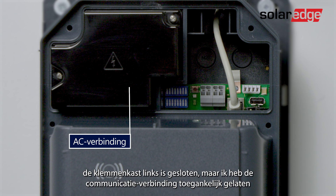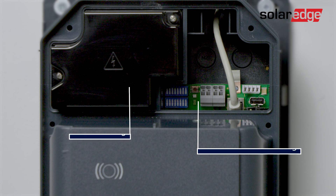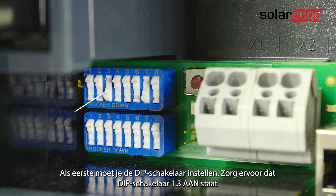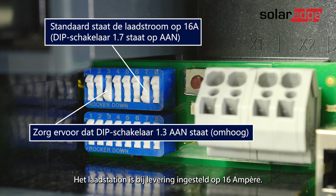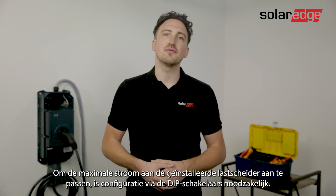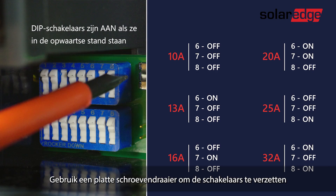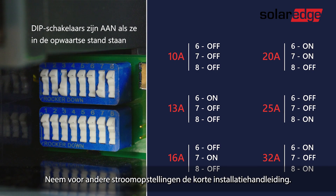The terminal cover on the left is closed but I left the communication area accessible and we will cover it later. First, set the dip switch — ensure dip switch 1.3 is on. The charging station is set to 16 amps in the delivery state. In order to adapt the maximum current to the installed line circuit breaker, a configuration via the dip switches is necessary. To move the switches use a flat screwdriver, and for alternative current setups refer to the quick installation guide.